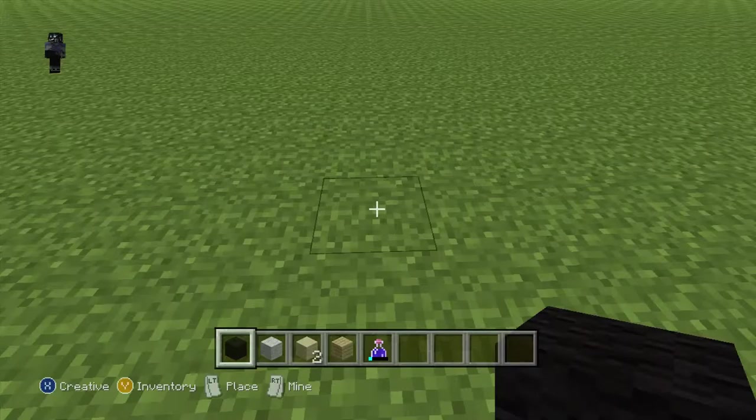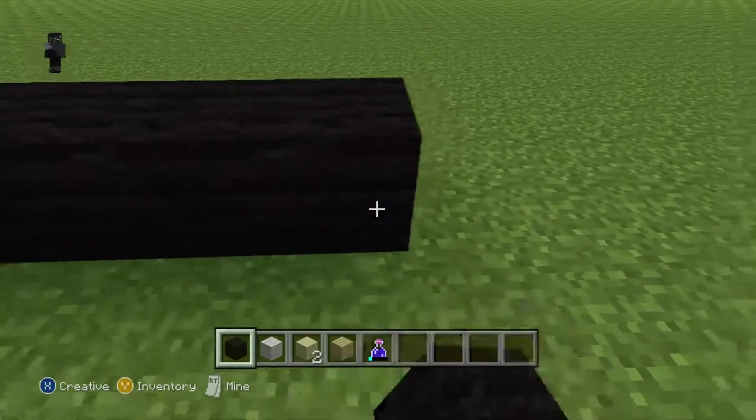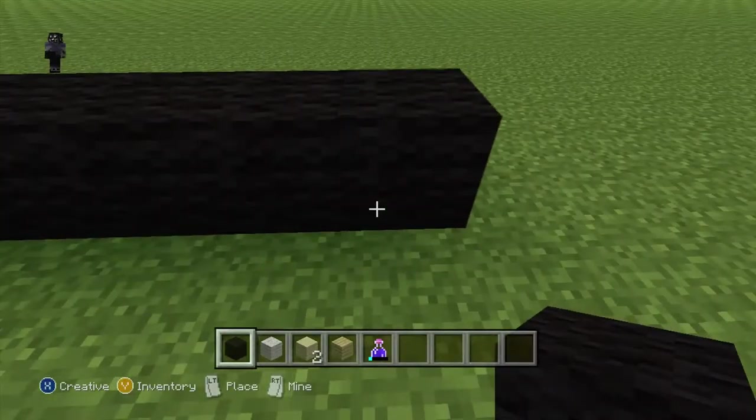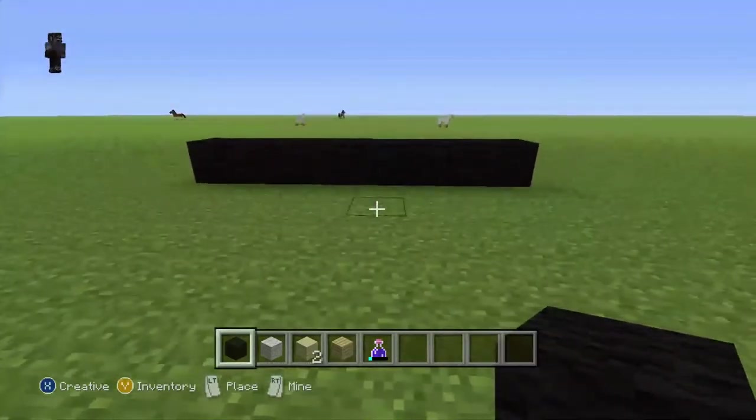Let's cut this off with 1, 2, 3, 4, 5, 6, 7, 8 black wool. Then 1, 2, 3, 4, 5, 6, 1, 2, 3, 4, 5, 6, 7, 8. 2, 6, 7, 8 like this.